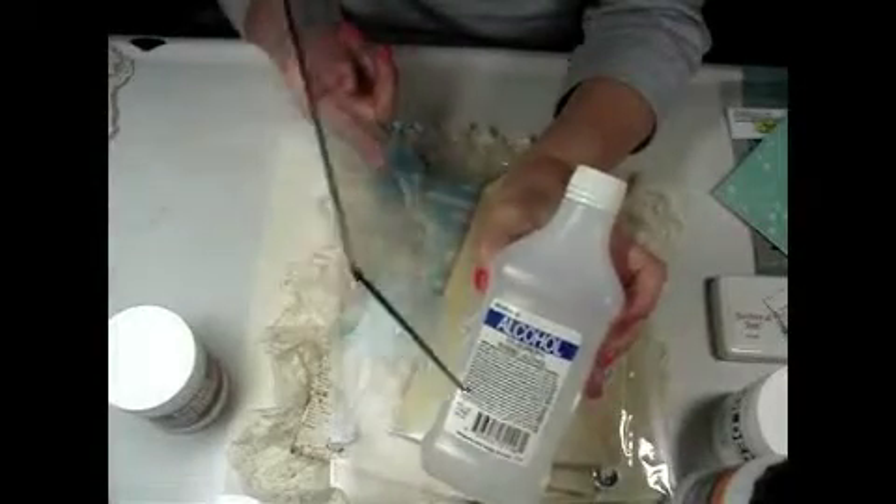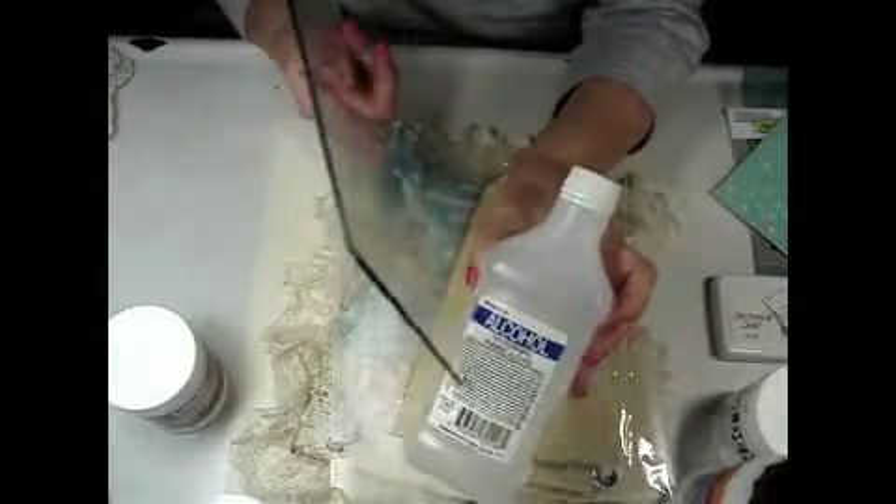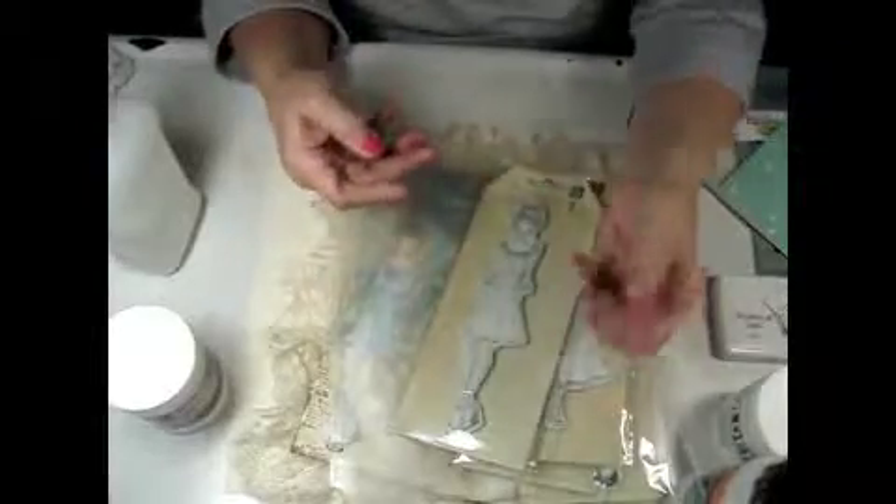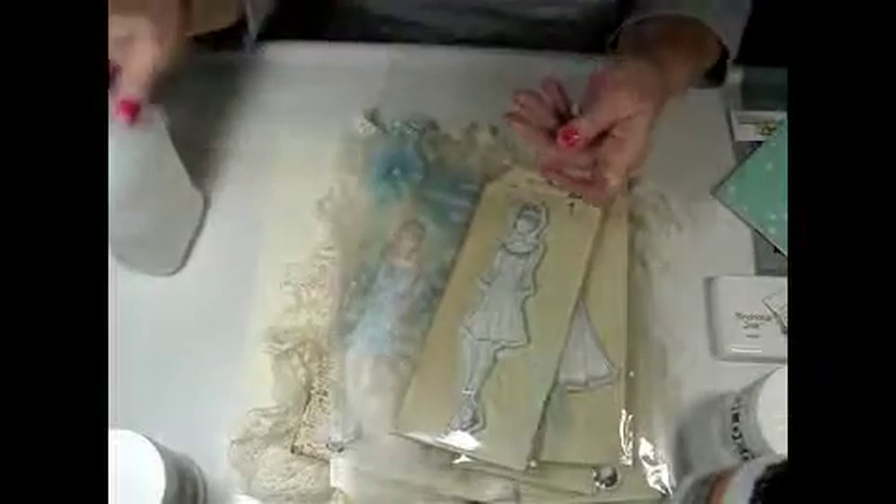Just use a rag or a paper towel with a little bit of it and you should see how nice and clean it cleans up. It takes all the paint or inks right off — it really cleans up nicely. So I wanted to give you that little tip.